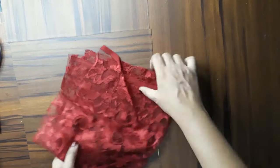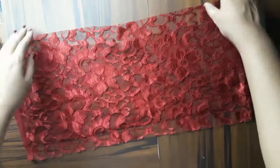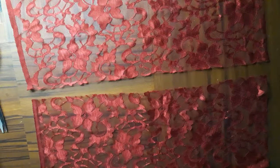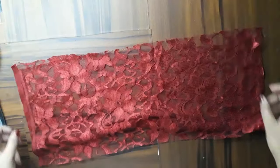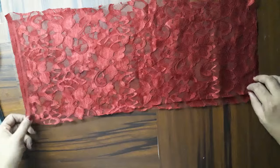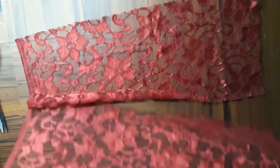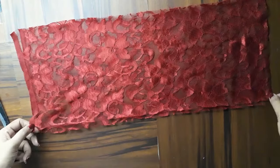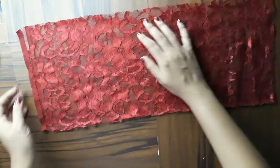Hey guys, I'm Rani, welcome back to my channel. Today I'm going to show you a very easy video on how to make lace underwear. I'm using this stretchy lace, and you can buy it on any online shopping store. This stretchy lace fabric is used in innerwear — it's very stretchy. If you want, you can use extra elastic as well. I have two pieces here and I fold them into 4 folds.